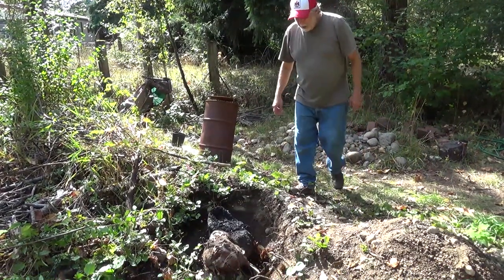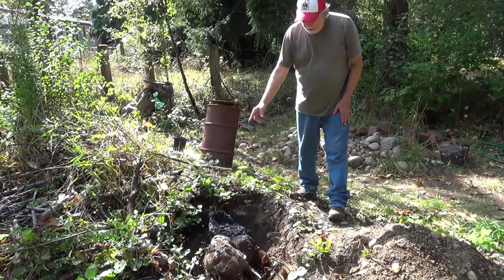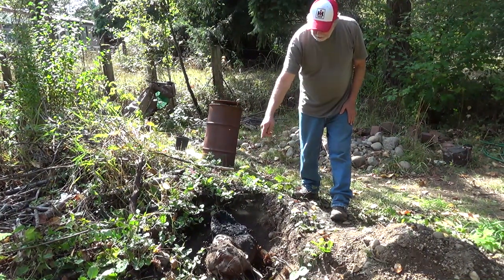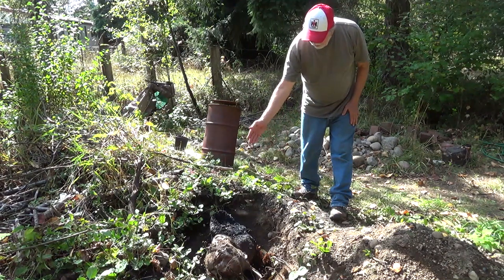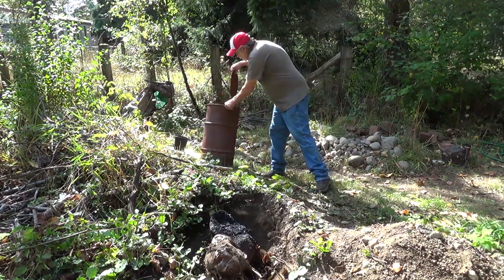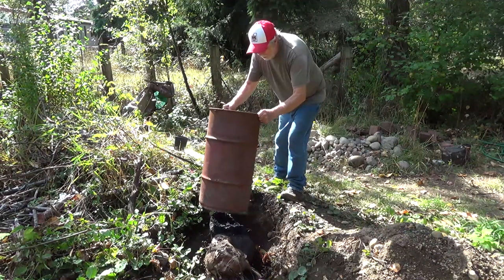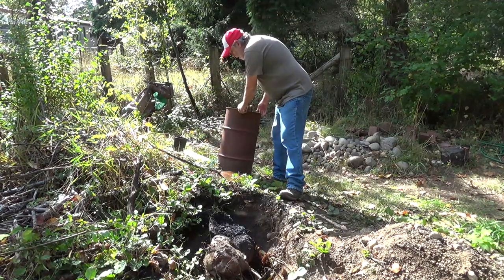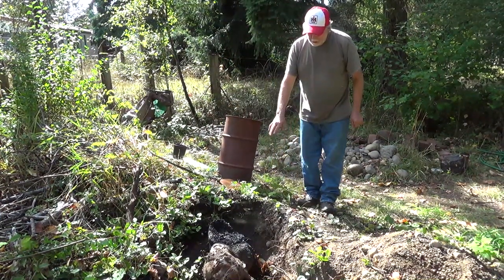Our plan of attack here: I've excavated underneath it. I'm going to cut this piece off, then cut it around here, so I can put my burn barrel over the top of it like this. And then I'll have it open underneath there.